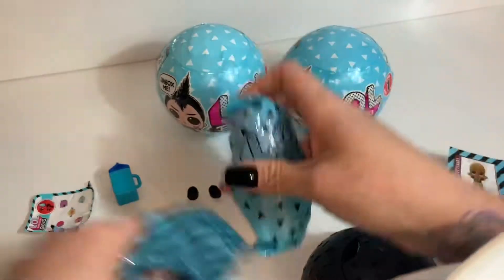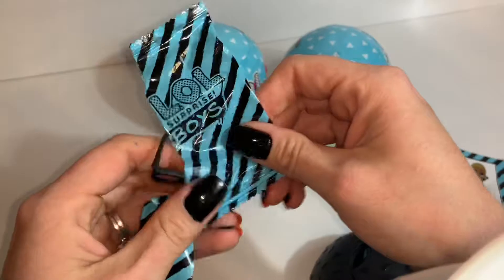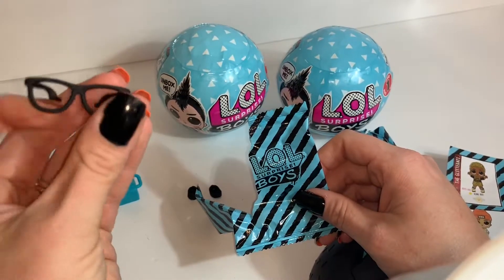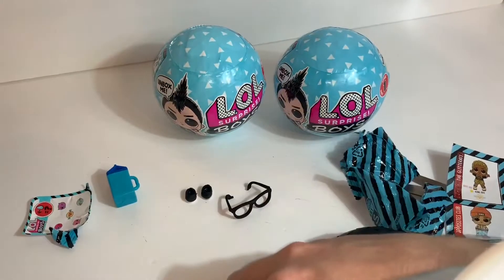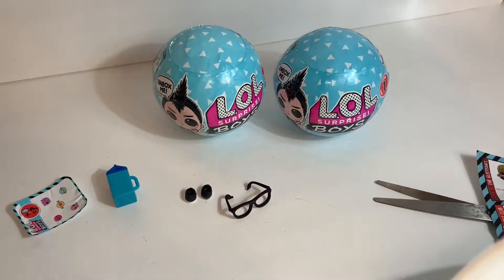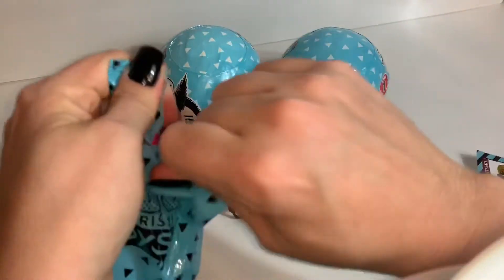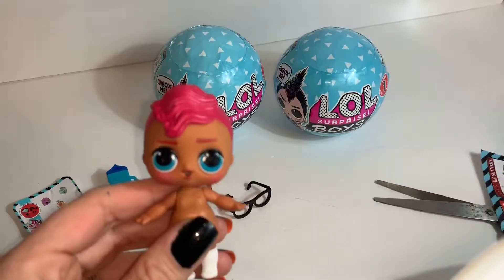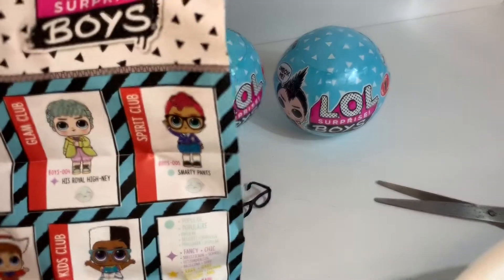Alright, so this is definitely the doll. Let's go ahead and pull this part out. We've got glasses! Can you guess who that's going to be with the glasses? I think I can, but I'm not positive. I'm just making sure I don't have any more little layers. Let's go ahead and open our little diamonds and see who we got. It is... Smarty Pants! That's who I figured it was going to be when I saw those glasses.